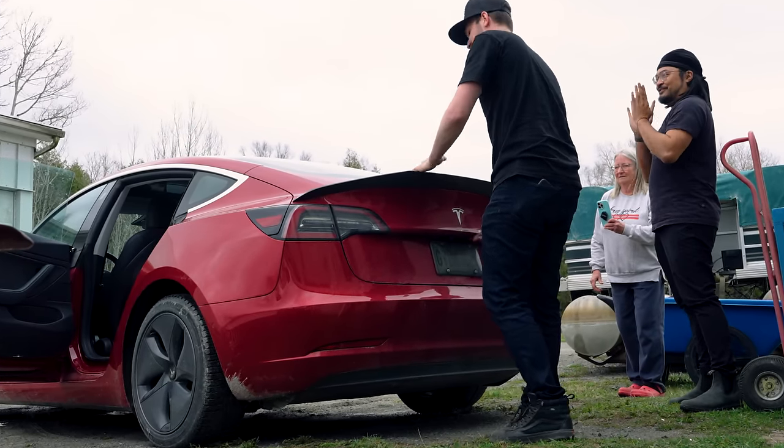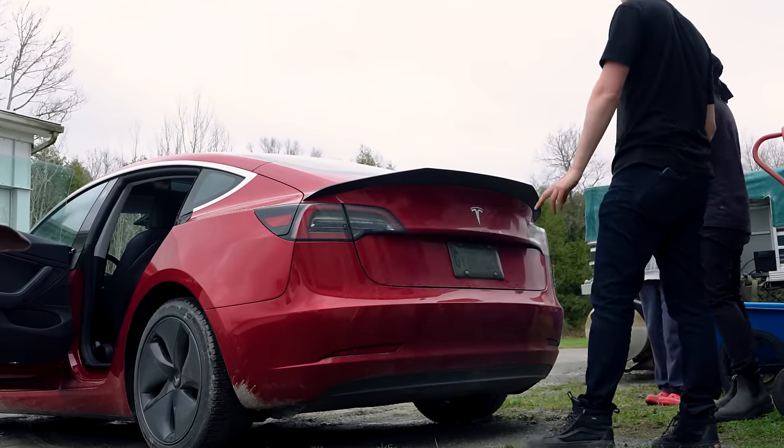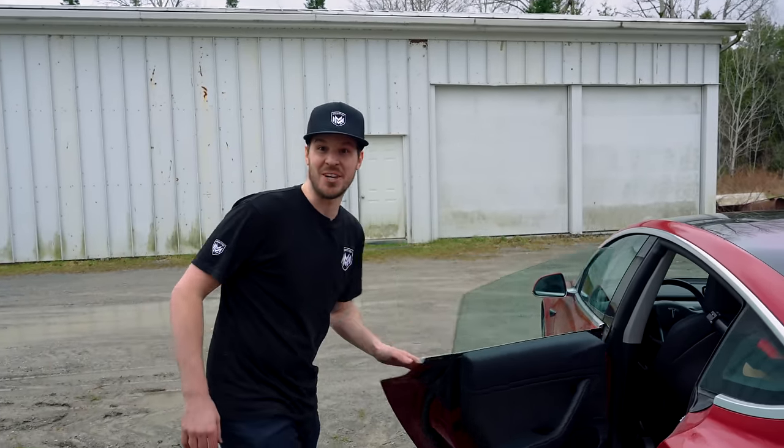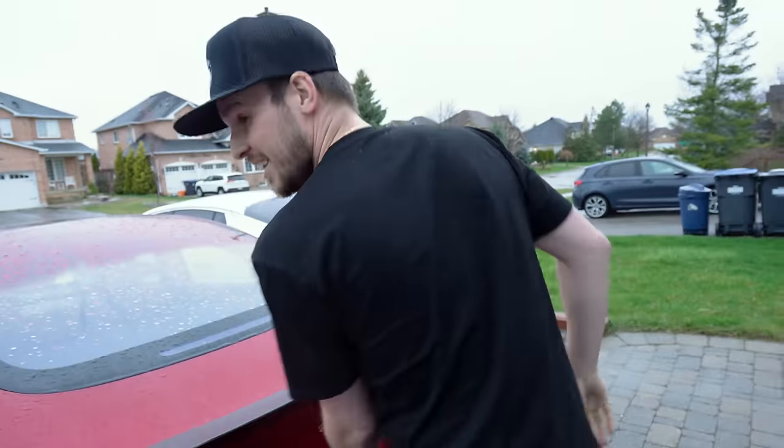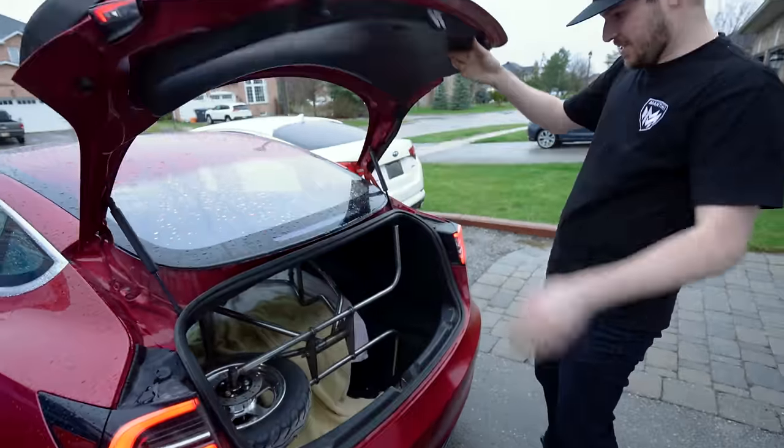We got it! Let's get it home, get it built, and finally take it for a test ride. Let's go!